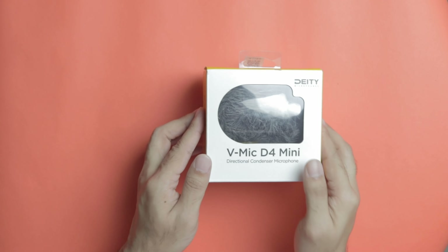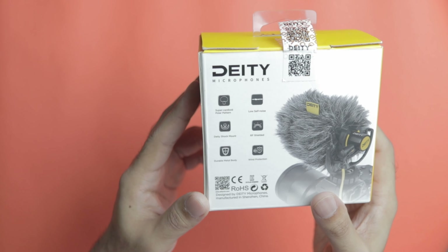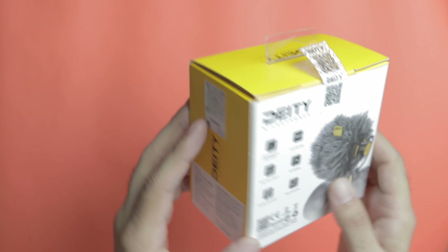Let's take a look at what we find inside the box. I simply love Deity for giving us such beautiful packaging for this product. At the back of the box you will find the Supercardioid polar pattern listed, which was one of the most important reasons for me to pick this particular one. It also mentions low self-noise, a shock mount, and RF shielding.